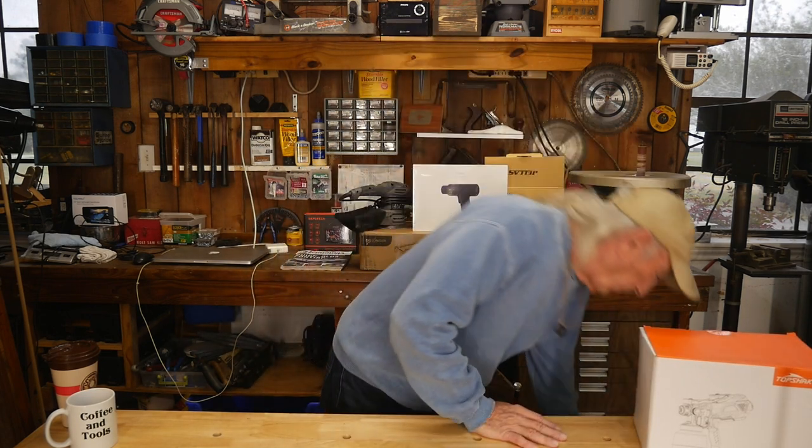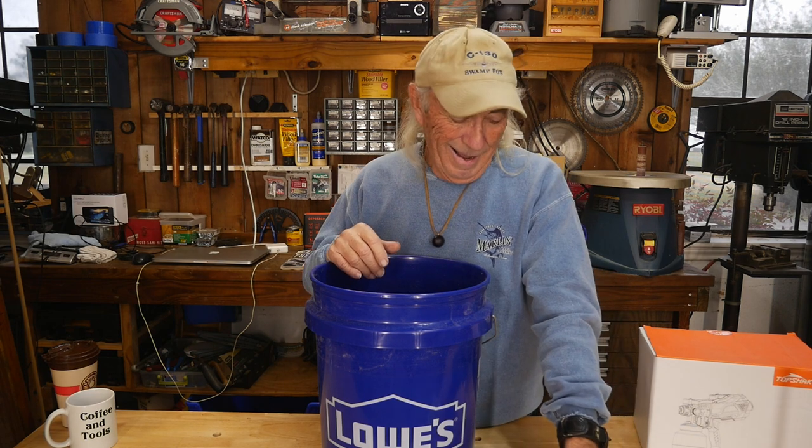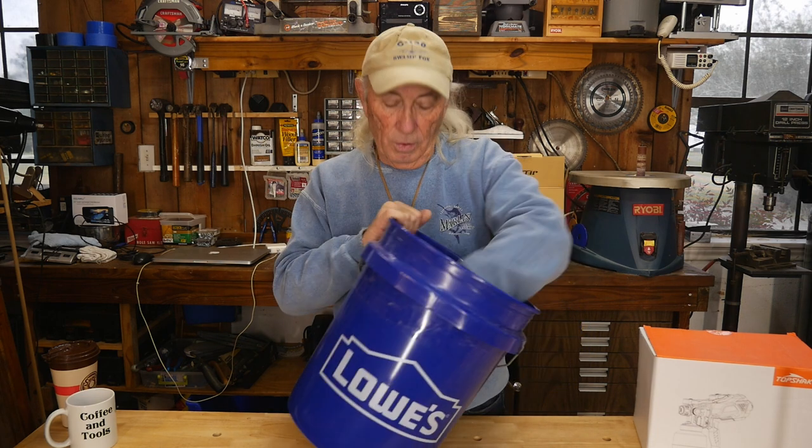I just happen to have a Lowe's bucket right here — Lowe's should be paying me to put their name on it; I need a bucket from Home Depot or Ace Hardware too. There are the names — not bad, about 50 tickets. We've got about eight items coming in this week alone, so we may have to pick the pace up a bit. After this draw, we're going to set up the next draw for a tool we already reviewed — if you've watched the show, you probably already know what it is.